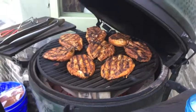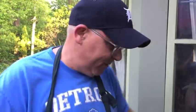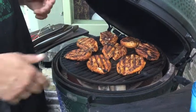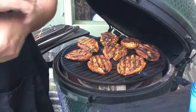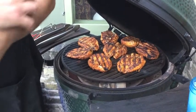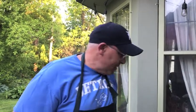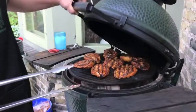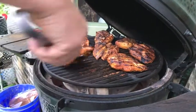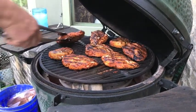I go indirect because I can control the heat. At 450 direct without the plate setter it would be havoc. So I go indirect. We're closing in on the nine-minute mark — chicken breast tacos, Big Green Egg style, 45-degree crisscross going on the bottom.